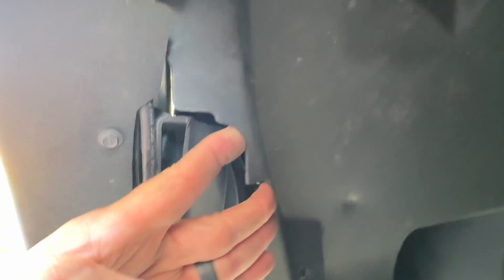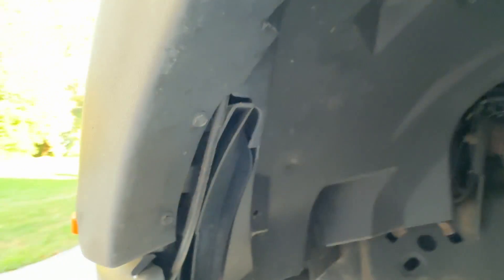So two screws — one here, one here — a plastic pop rivet here, and a screw pop rivet here, and you should be able to pull the fender liner back. Then you take these dust caps off. There are dust caps that just pull off — get them out of there.